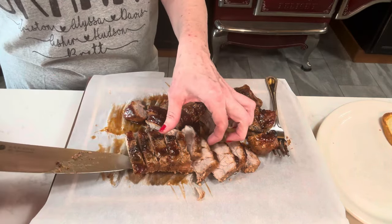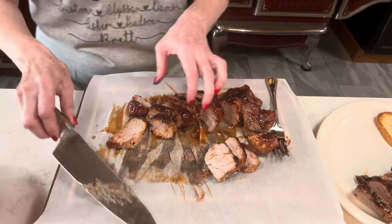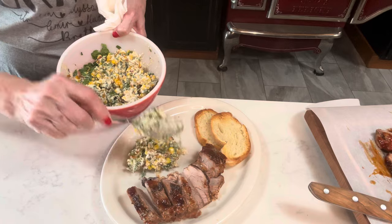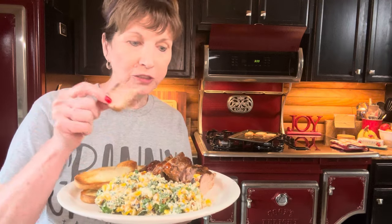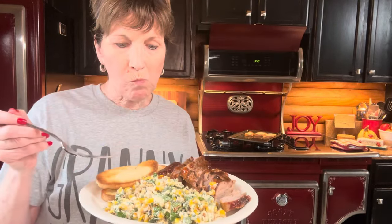Let's go ahead and fix a plate. Ooh, that is hot! Hot and tender. I still think some tortillas would be just delicious with this, and then serve the corn salad on the side. Look at this — oh my goodness! I'm going to taste some of this on his plate. That is so good. I've already had some of this. Mm-mm-mm.